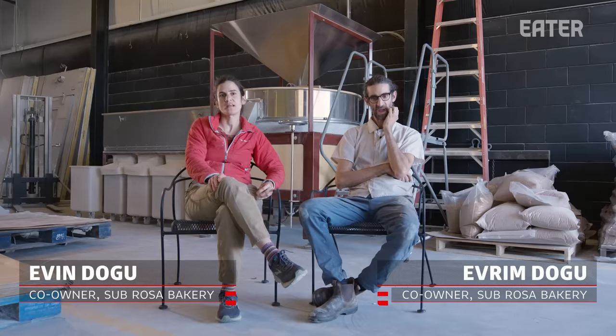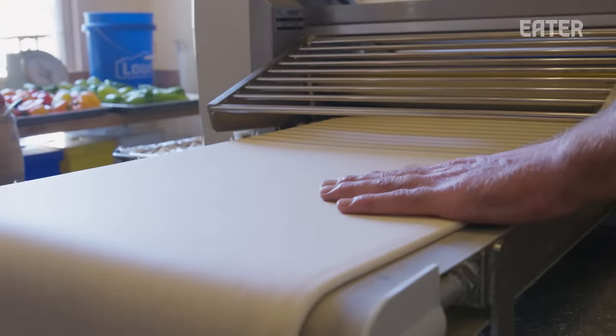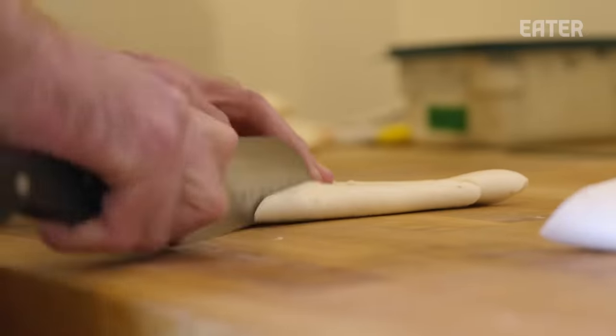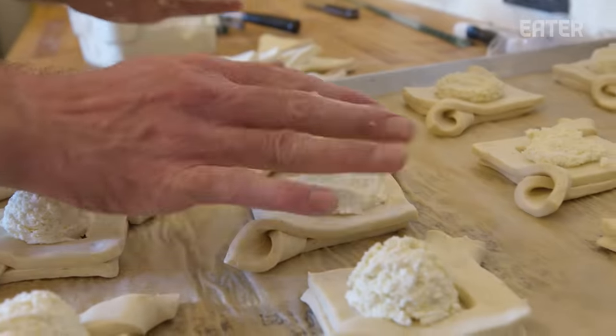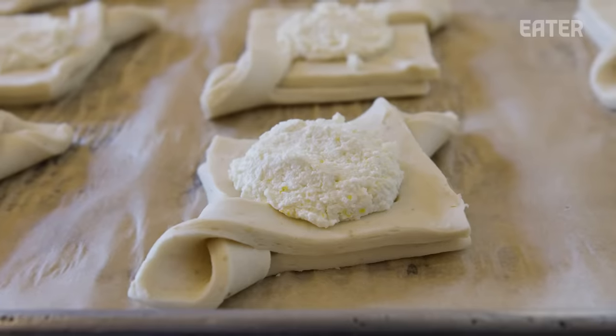The pericada croissant is one of our specials. We take our croissant dough, sheet it out, and shape it into what we call a diamond shape. After we shape it into the diamond shape, we put some ricotta cheese that we make in-house. The ricotta cheese has honey, a little bit of salt, and orange zest in it.